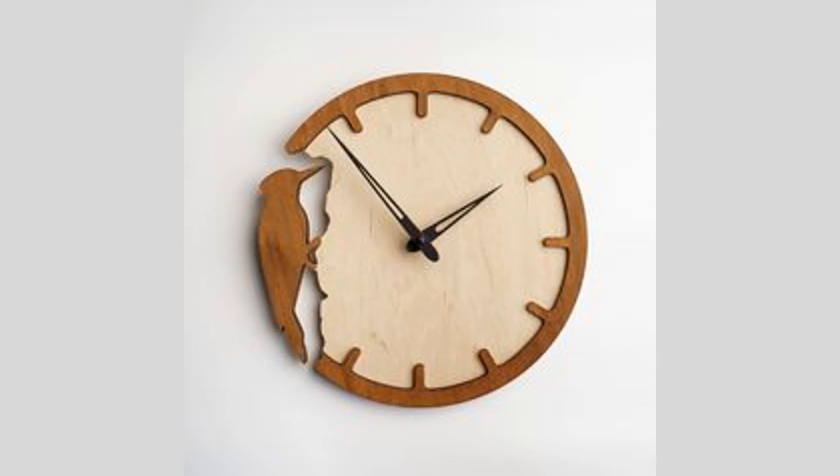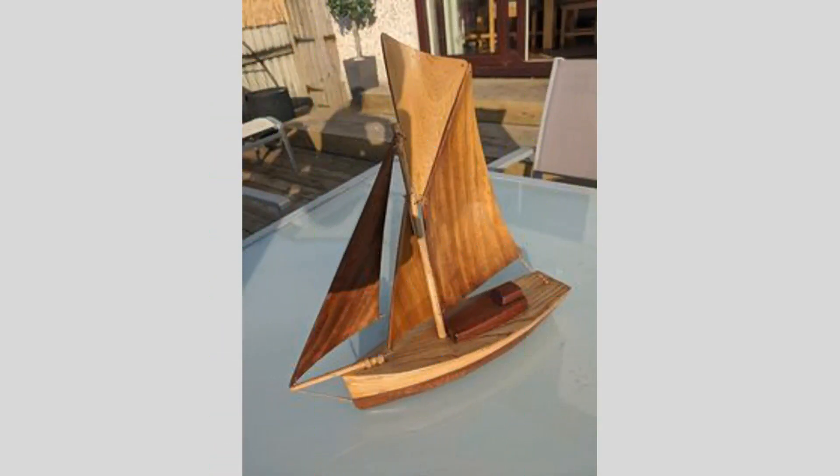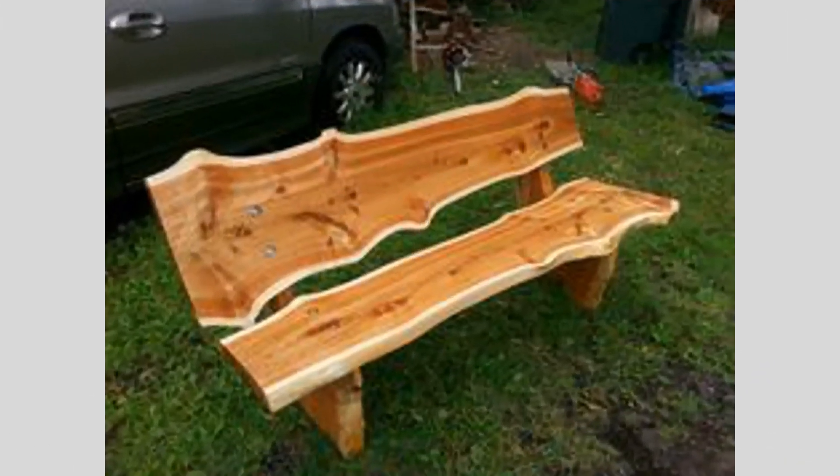By combining the timeless beauty of wood with the precision and versatility of digital fabrication tools, we've created a truly remarkable piece of woodworking art. This project demonstrates how technology can enhance and elevate traditional craftsmanship, opening up new avenues for creative expression.